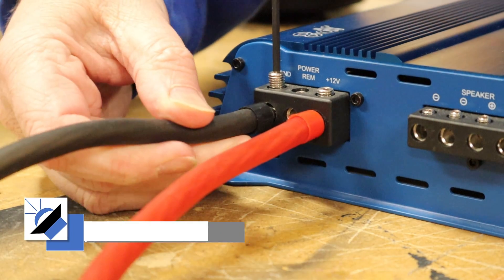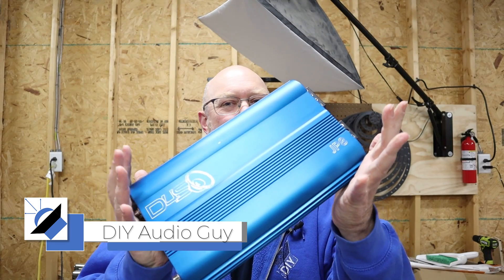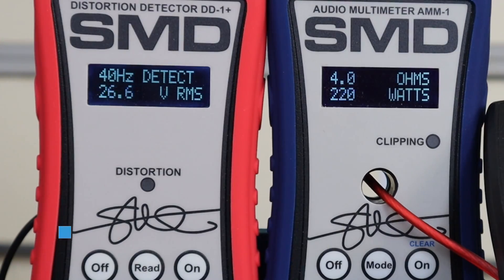What do I have to do if I want to push this amp right here to its true limit? This might be one of my favorite amplifiers of all time. I dyno'd it a while back — let me show you what happened.